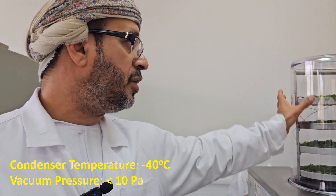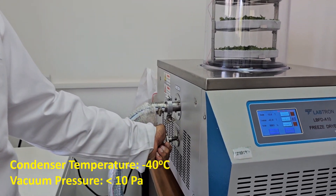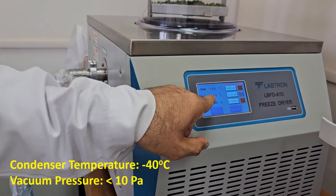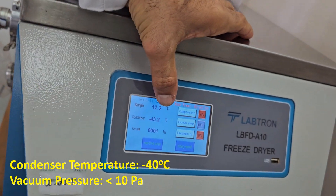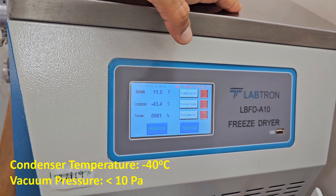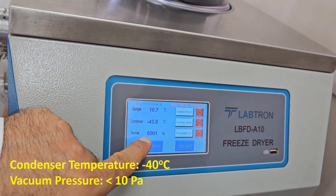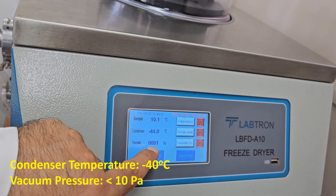After Saleh has put the sample in, you have to make sure that the drain is closed. As we said, the cold trap has reached minus 40 degrees, so we will start the vacuum. Then we just wait until the vacuum meter reaches zero. After some time, this number will start to change.